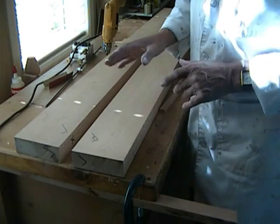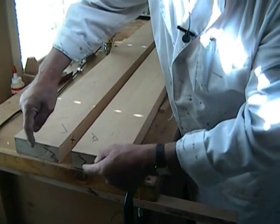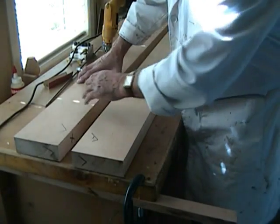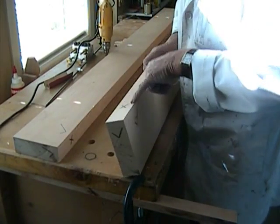First of all we must install the reference marks on these two reference faces here — two check marks. On these two reference ends here, two check marks. And also we must put X's where we're going to be drilling, on this face and again on this face.